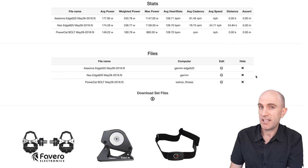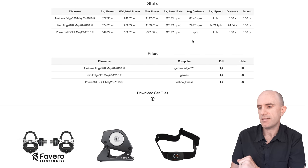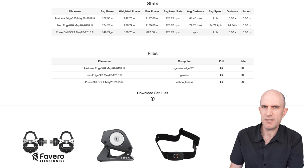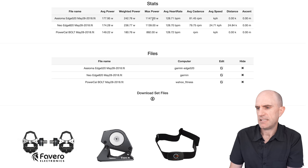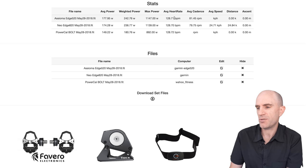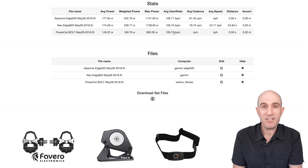Down to the overall average stats from the Llama lab test on the three power meters: Asioma and the Neo pretty close — 177 versus 174. 149 for the PowerCal. Max power 1147 versus 1139 — very close on those two. 892 on the PowerCal — really wasn't quite there in that short spiky effort. Heart rate is a solved problem: 128s across the board. In summary, that's the worst Llama lab test I've ever done with a power meter — or power estimator.